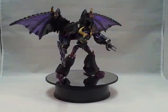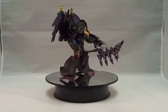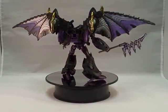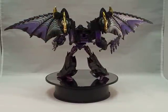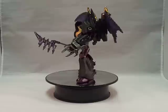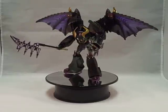Hello everyone, it's SupremePrimus18 with another video. Today I have Custom Transformers Prime Darkwing Megatron by Deceptopunk Customs. Darkwing Megatron also comes with a Certificate of Authenticity stating that only one would be made.